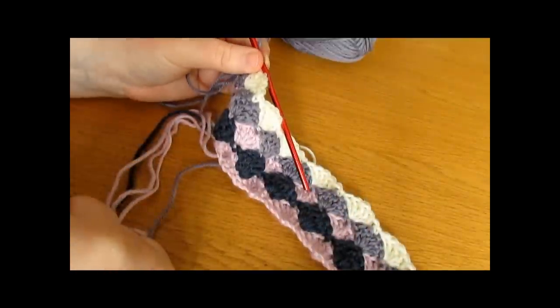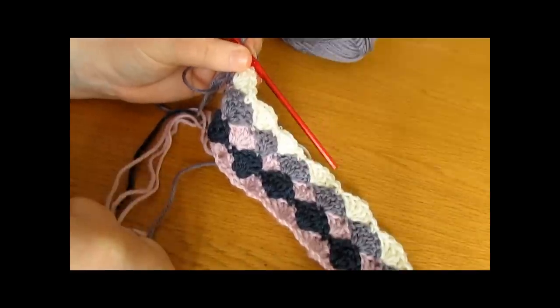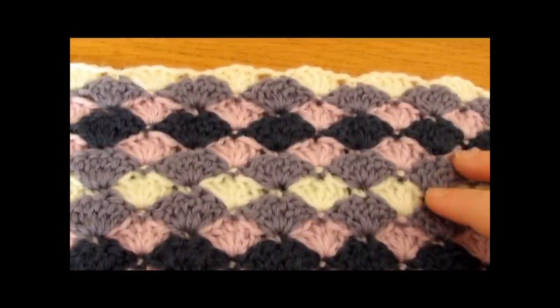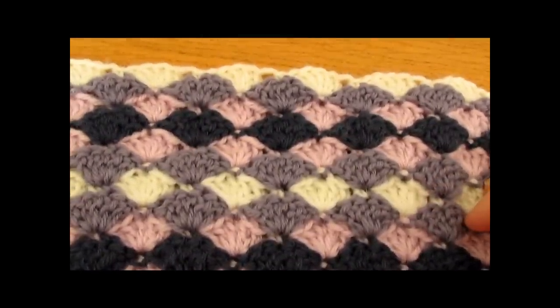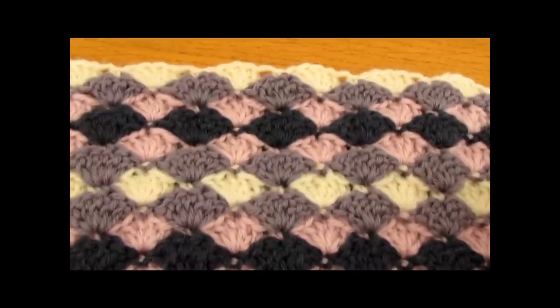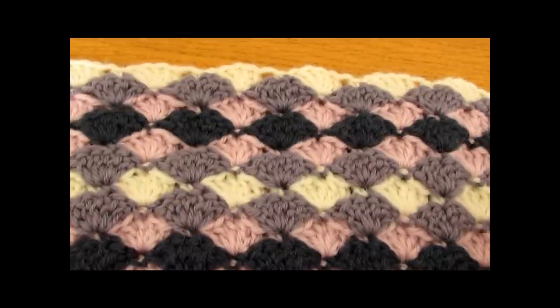I will also have written instructions on the screen. Just continue repeating rows 2 and 3 for however many rows you want and then that will be it with your blanket or cushion cover. You could also add a border or an edging to finish it off. That is it for this video — I hope you enjoyed it and found it easy to follow. Please make sure to subscribe to my channel for more crochet videos and thank you very much for watching. Bye!